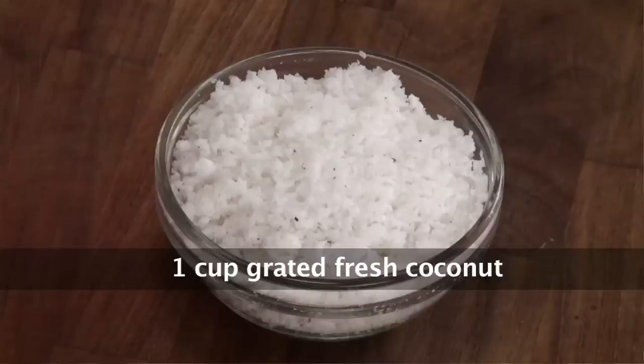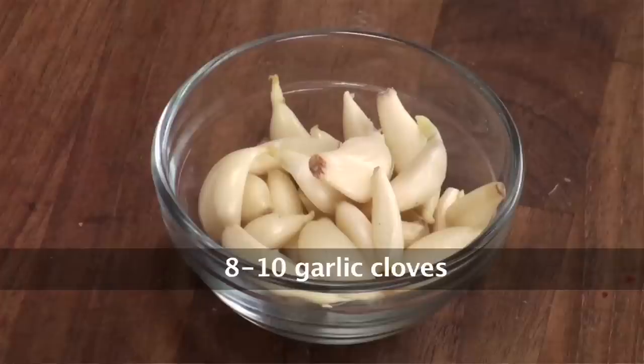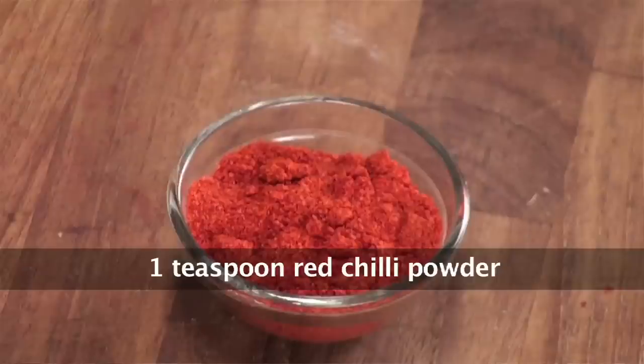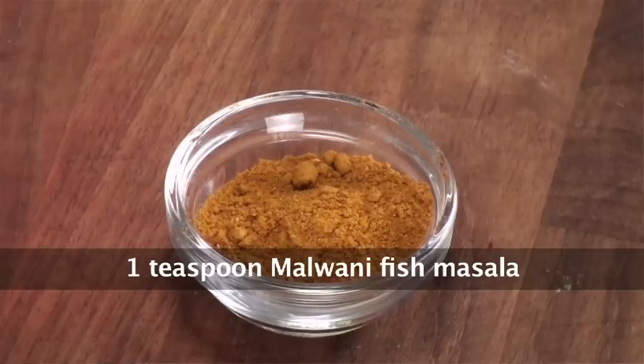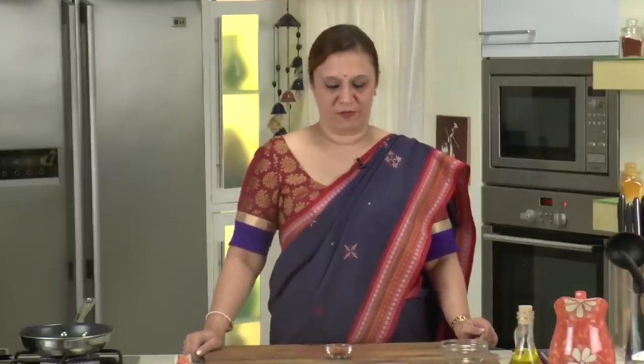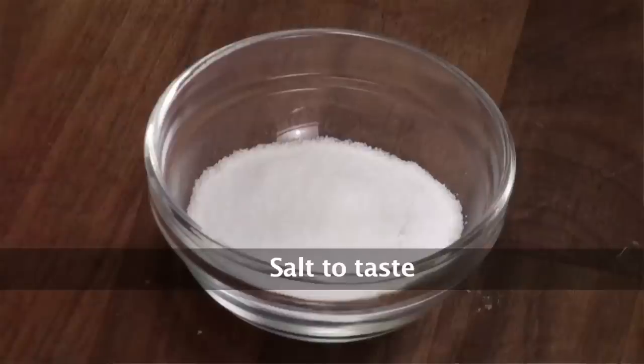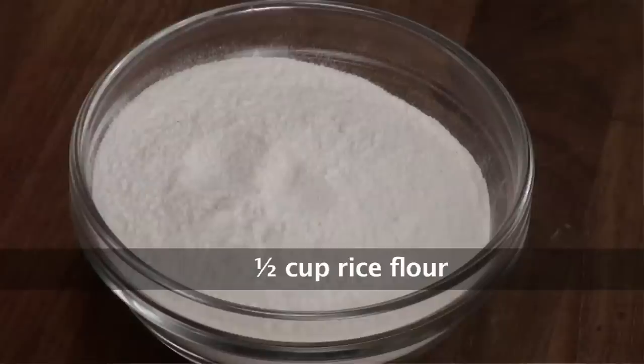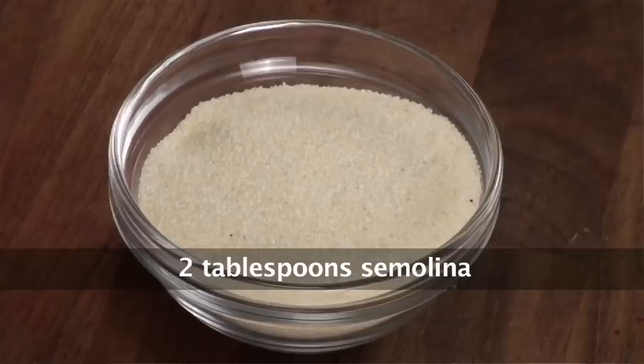One cup of freshly grated coconut, 4 dried red chillies, about 8-10 cloves of garlic, a teaspoon of ginger garlic green chilli paste, a teaspoon of chilli powder, a teaspoon of malvani fish masala which is readily available in the market — it's used for frying fish and gives a very authentic taste and flavour. Half a teaspoon turmeric powder, salt to taste, about a teaspoon of tamarind — I am using a pulpy tamarind. About half a cup of rice flour and two tablespoons of rava or semolina. Oil for frying.